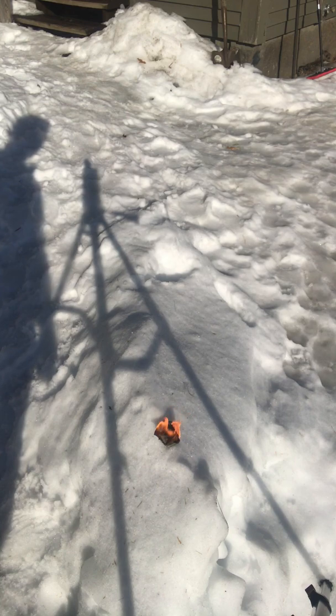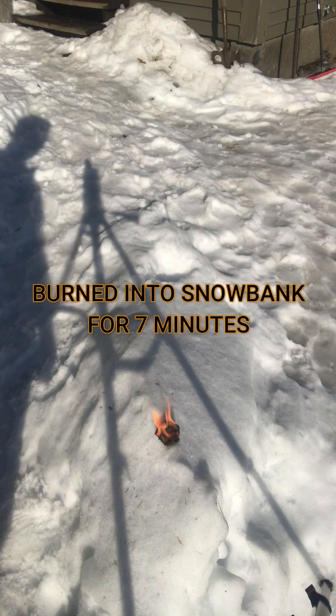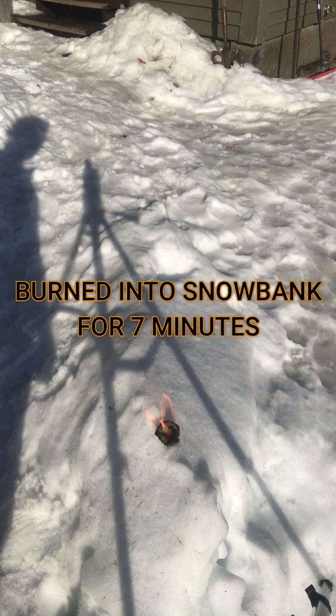One nice thing about it being coated in wax is that you can set it on a wet surface or a snowbank — things don't have to be dry, which is what I really like about it. As you can see, it burns hot, so it's going to dry out whatever twig or feather stick you're lighting, even some of the bigger sticks or branches from a pine tree.